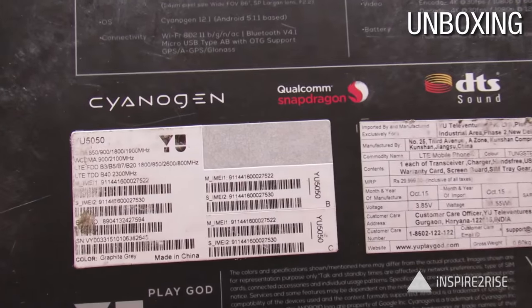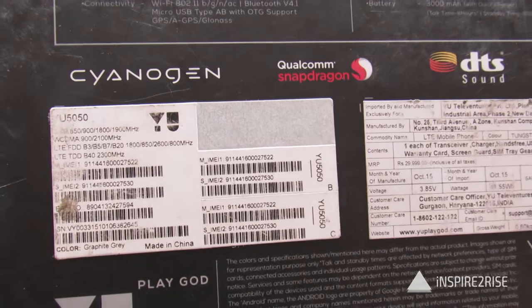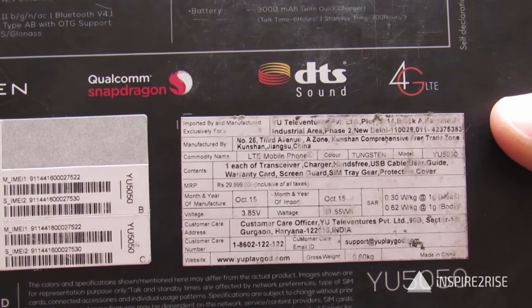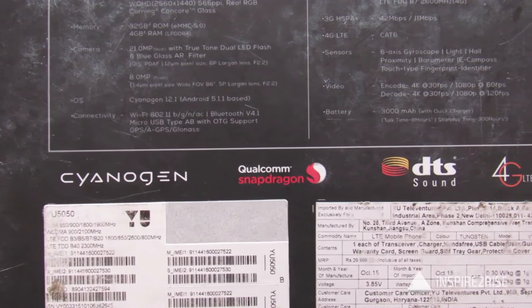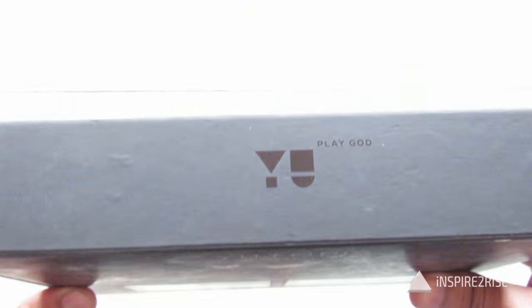So this is what the box for the U-Utopia looks like. All of the details are given on the back — the model number U5050 and other details written on the back. Battery is a 3000 mAh battery and every other detail is written over here.